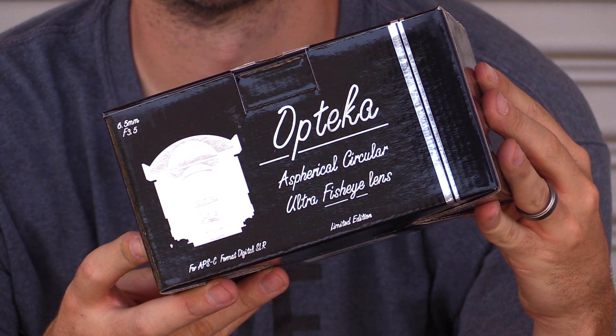It says some words I don't really know what they mean, and then it says ultra fisheye lens. A fisheye is this super wide piece of glass. Whatever happens on the inside I have no idea, but I know if there's a straight line it basically makes that line go like this — it bends it into a curve. Like a fish eye. Apparently fish eyes are like that.